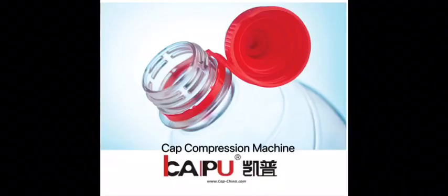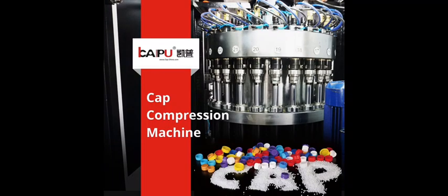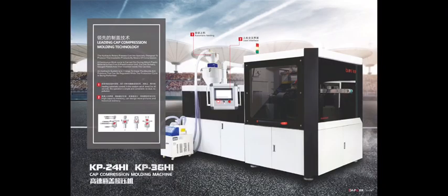Hello everyone, welcome to our cap cooperation machine. Today we talk about our turnkey solution for cap cooperation. Our machine includes a cap cooperation machine, cap mold, slitting machine, folding machine, and air chiller. If you need high quality, you may also need the online inspection machine and cap printing machine.